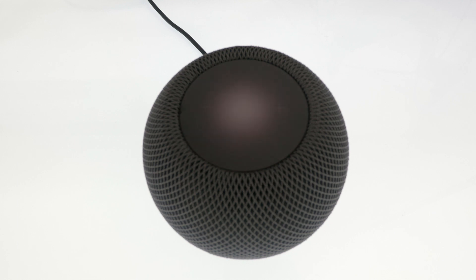With our HomePod mini now returned to its factory defaults, it is now safe to switch off the device and remove it from its power source.